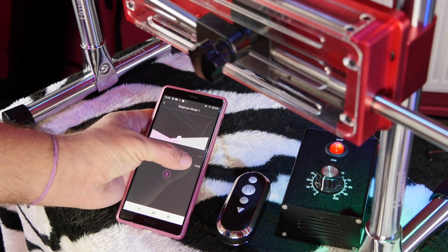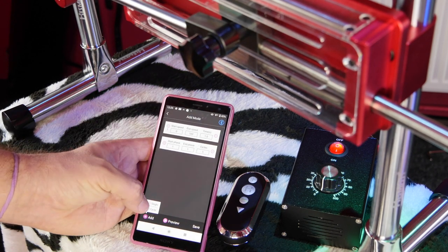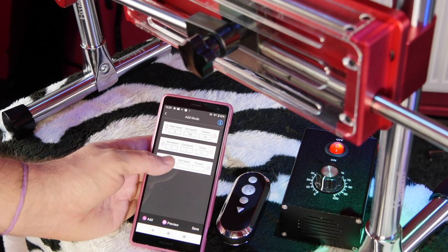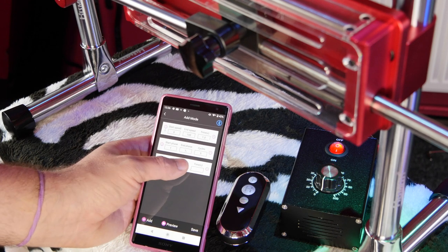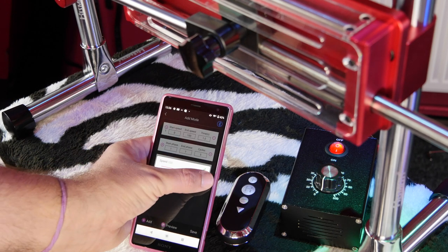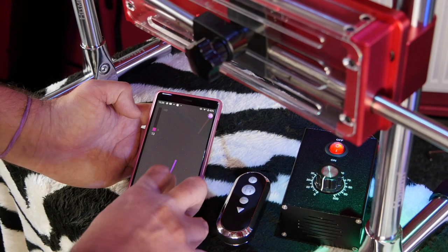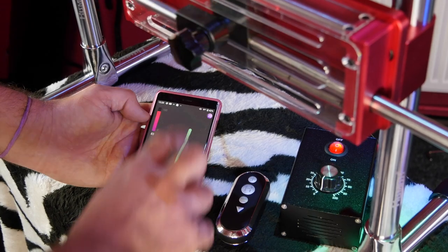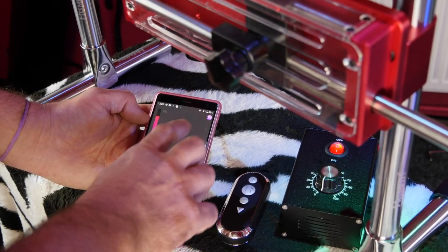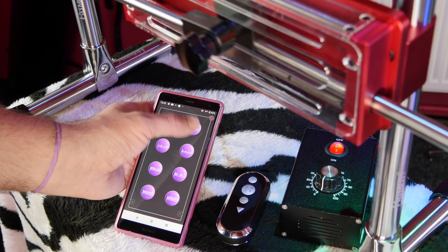There's a great selection of user-submitted and officially made programs of various lengths and intensities. You can also program your own by setting a sequence of steps — start speed, end speed and duration — as well as a step to repeat other steps. It sounds more complex than it is, but don't worry if you can't be bothered, there are plenty of exciting programs already made. You can hand the smartphone to your partner, or there are remote play possibilities for long-distance partners or even random internet strangers if you want to share the link on Twitter.